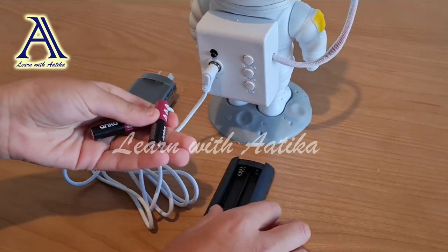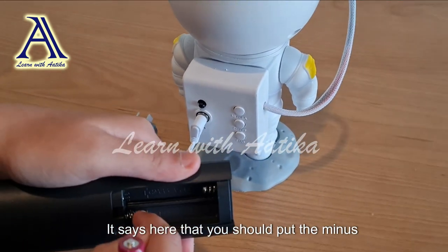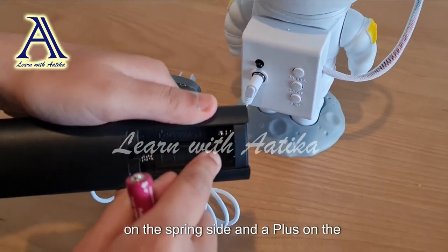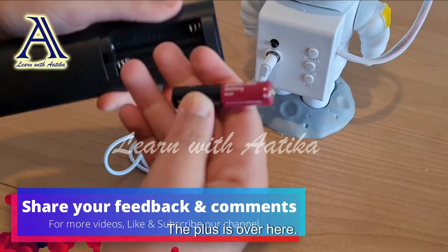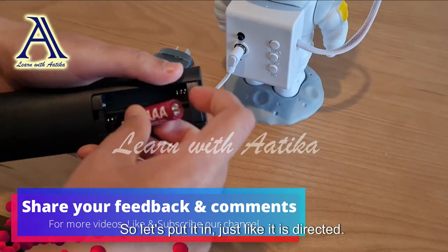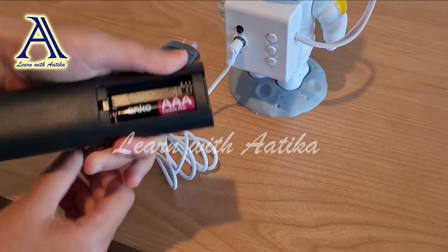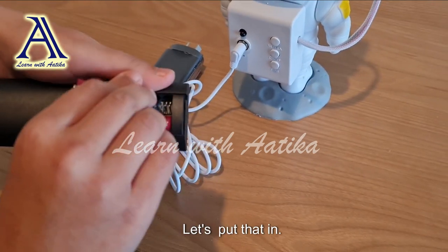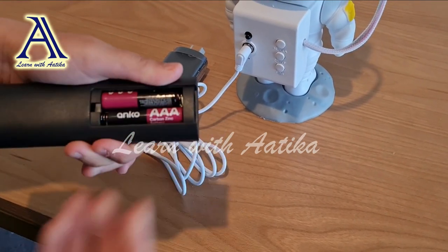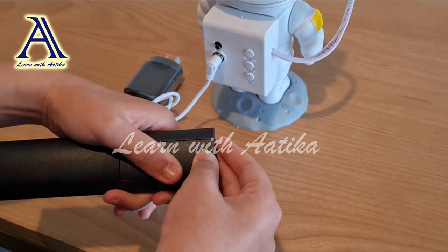There are no batteries included, so let's open this and grab some batteries. It says here that you should put the minus on the spring side and the plus on the opposite side. The plus is over here, the minus over here — so let's put it in just as directed. It says the same for this one, so let's put that in, and now we'll put this back in. It's finished!